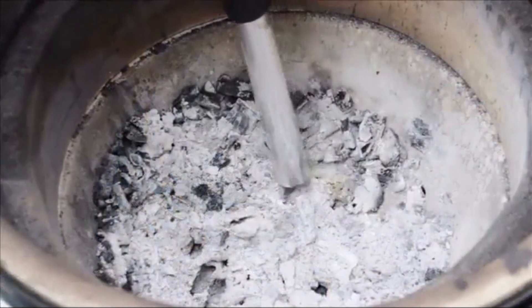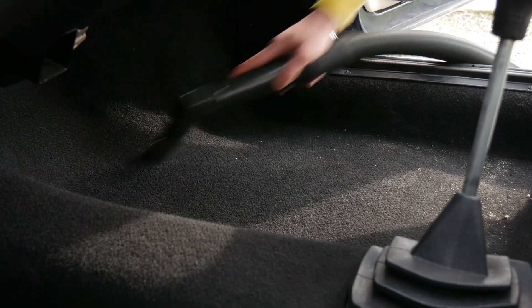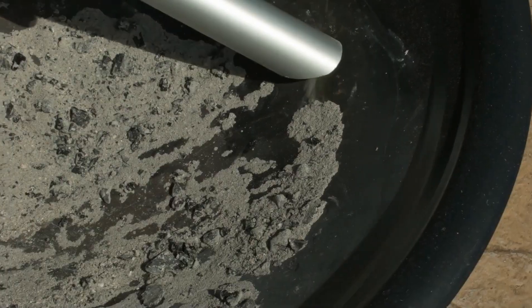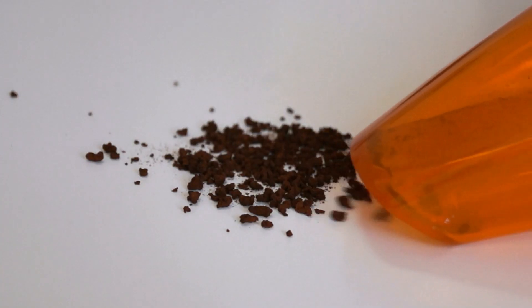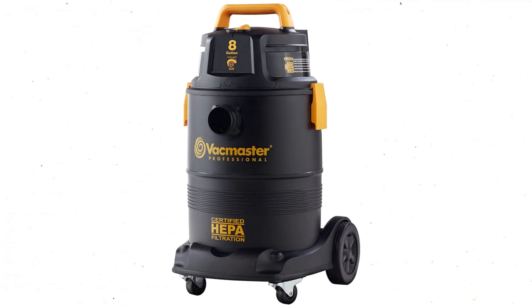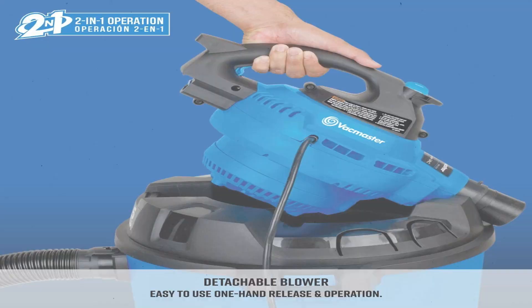A crackling fire adds a certain coziness to a home, and ash cleanup is a necessary and usually unpleasant chore. Traditional hearth cleanup involves a broom, a dustpan, and an accumulation of unhealthy and unpleasant ash particles floating through the air. So in today's video, we will show you the top 5 best ash vacuums on the market.